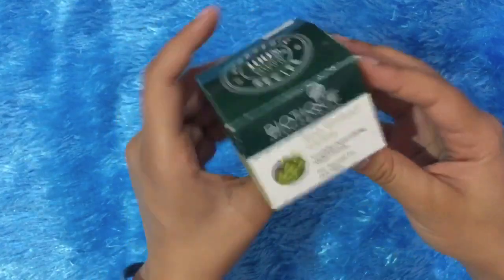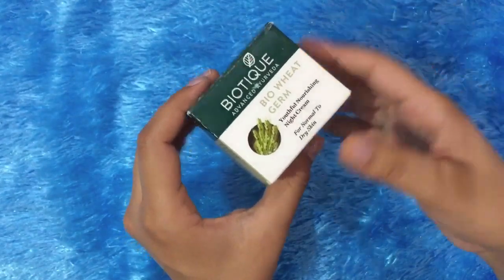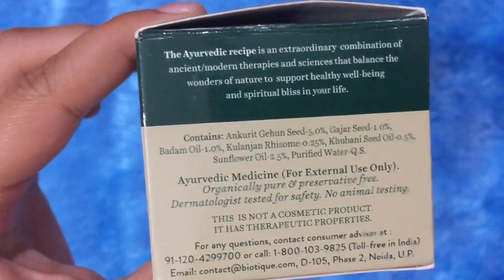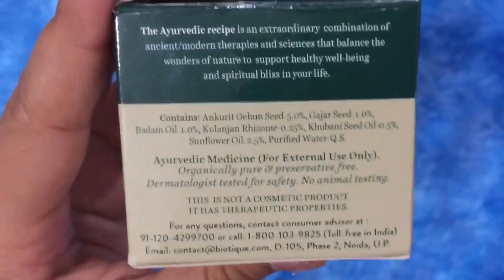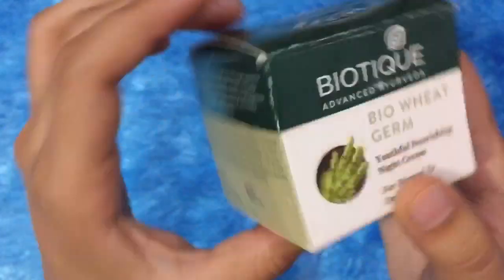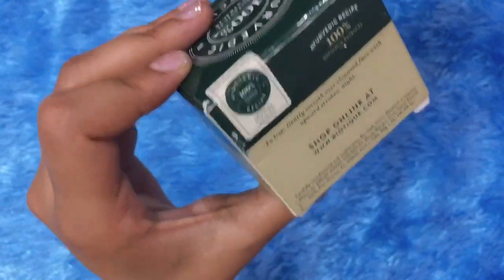So guys, this is how it looks in its square box — this is V Germ Night Cream, which means it has a maximum quantity of ingredients. The best part, which I found really amazing, is that you can see the ingredients listed right here on the packaging. There are no harsh chemicals in it. It is a very natural, balanced product, and the ingredient list is right there for you to check.